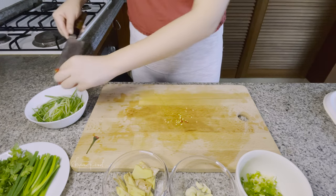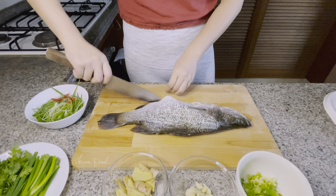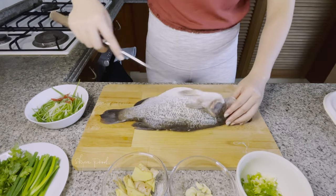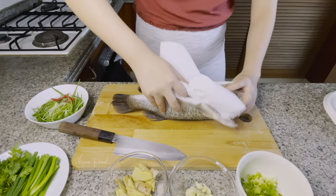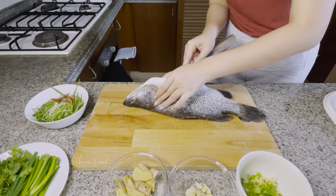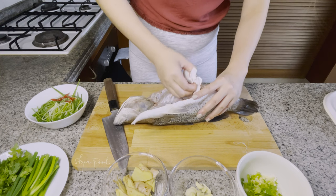Now get ready for the biggest challenge of this dish. Make sure you get good quality fresh fish and wash the inside thoroughly. Clean the guts and any residual blood, especially around the spine — that's where the fishy smell comes from. Pat it down with a kitchen towel to get rid of the nasty smell after steaming.